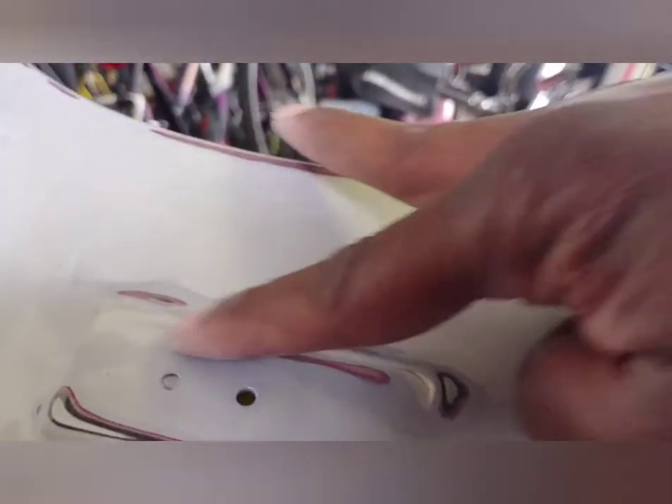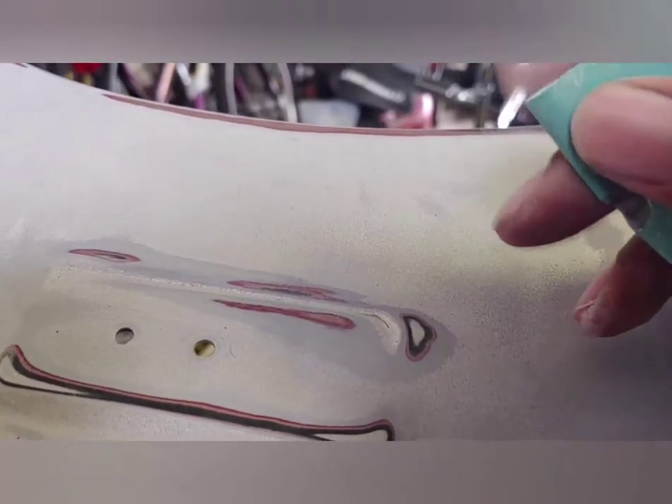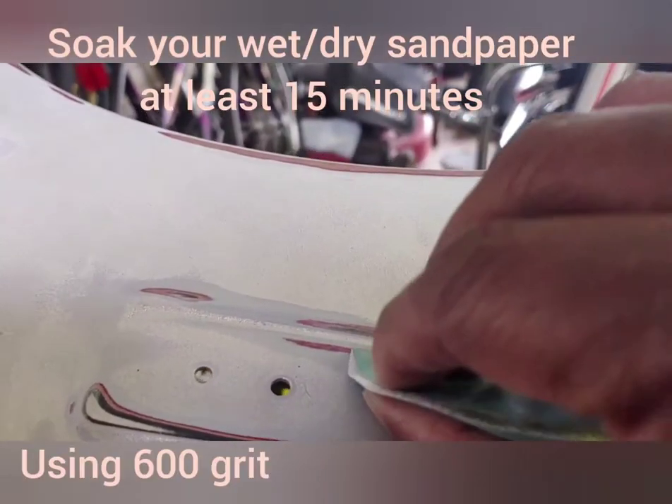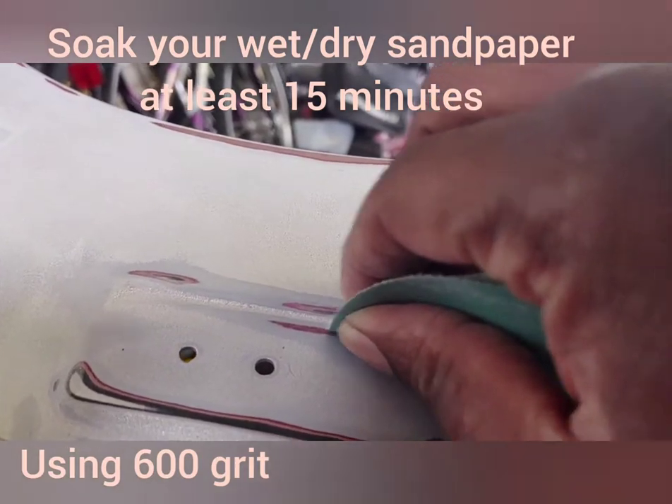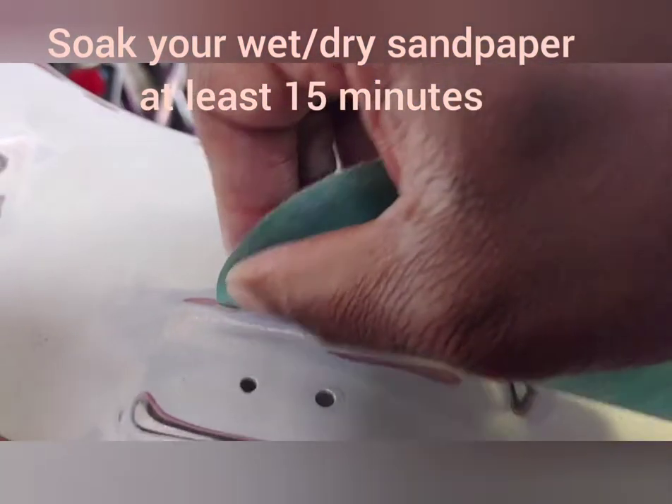Make sure everything's all smooth - smooth to the touch - go over the whole piece. This is the back fender here, but there are going to be some spots that the orbital sander cannot get to. So make sure you get just a piece of sandpaper, fold it in half, get in the corners just like so, and just get to work. There's no other way around it, you just gotta go for it.